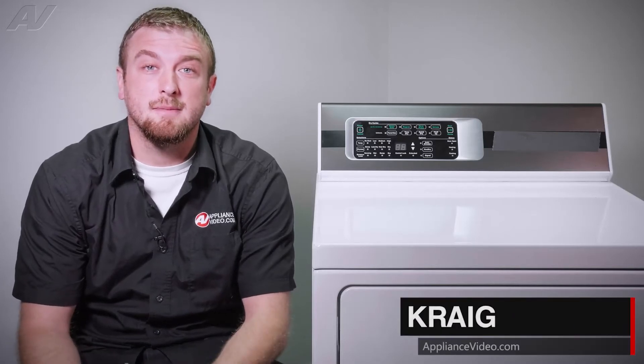Hi, I'm Craig with ApplianceVideo.com. Today, we'll be taking a look at the motor assembly on this Alliance Laundry Systems Electric Dryer.